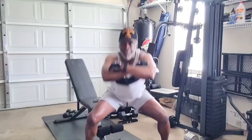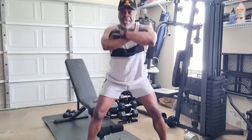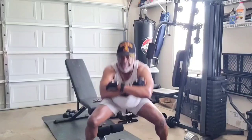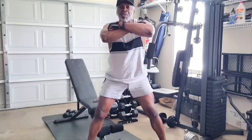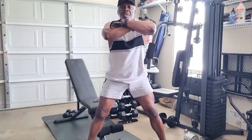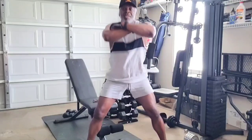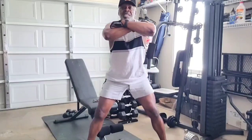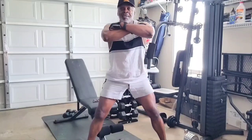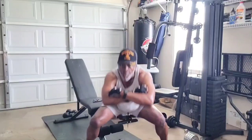The older we get, the better we should get — we should get better as we age. 40 to 60 — at 60 you should be better than you were at 40 physically. 60 to 80 — at 80 you should be better than you were at 60. When you get to 90, you should be better at 90 than you were at 80, 60, and 40. That's because you have been working out, you never stopped. You only get out of it what you put into it.